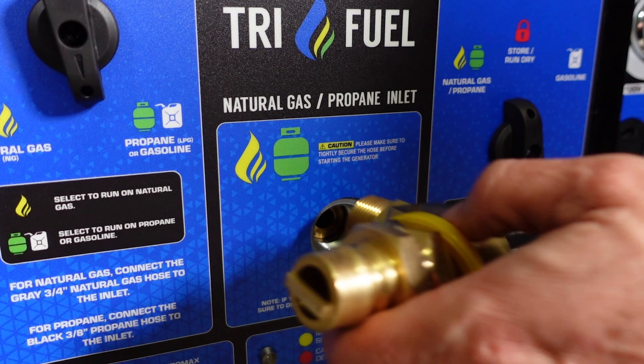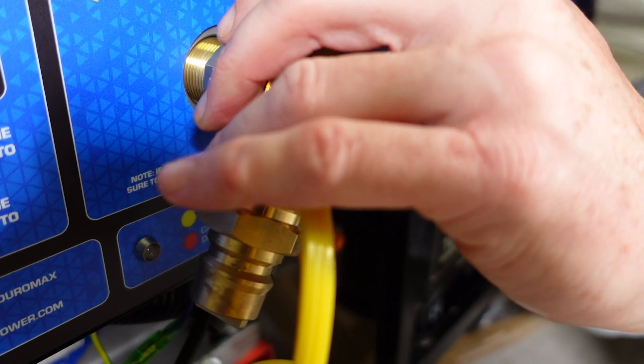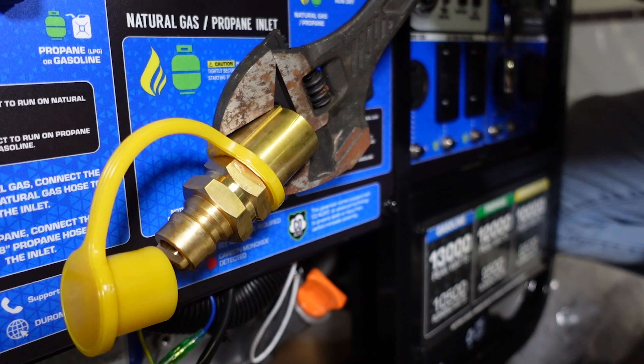Included with your propane fittings is this quick connect inlet. Use teflon pipe tape around the threads and tighten it securely in this direction on the generator.